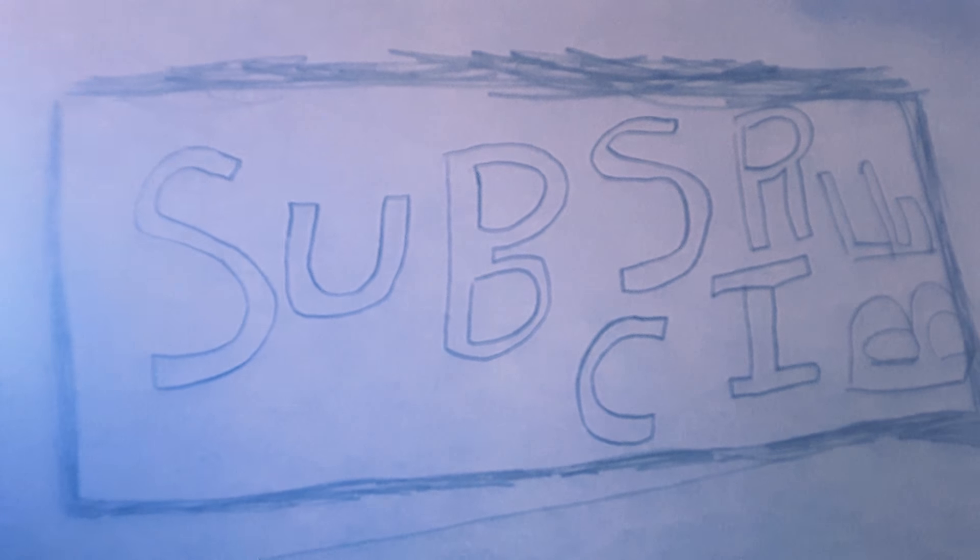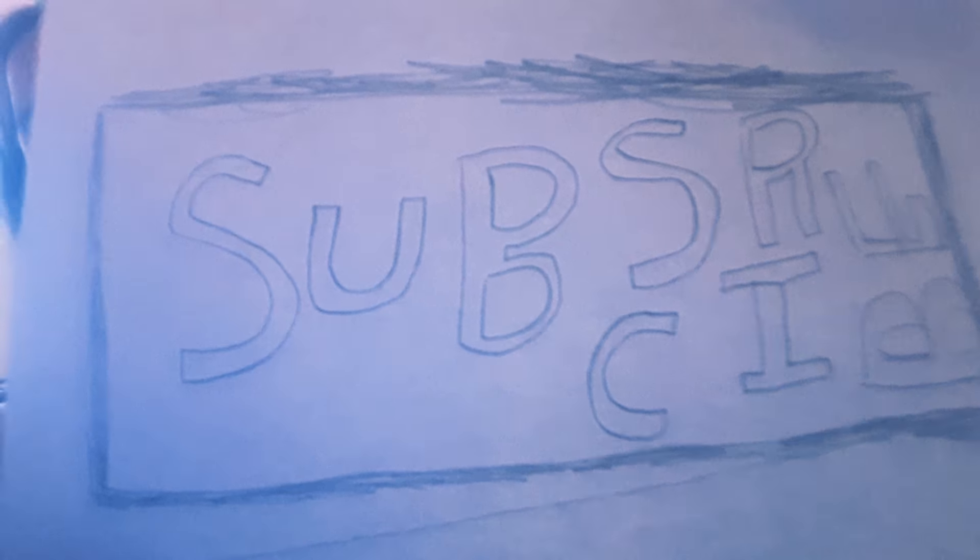So remember to subscribe to my channel — I dare you to. You've got to take my dare!